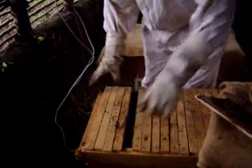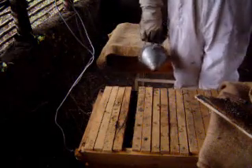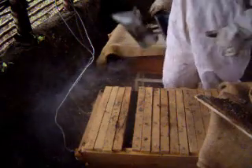Now I am pushing the top bars together. I want to leave a small space — I don't want to leave a big space because then I will have more bees coming out, possibly stinging me.